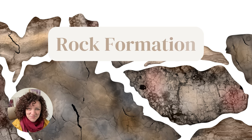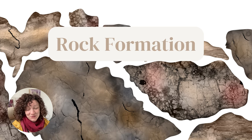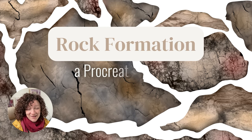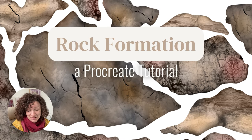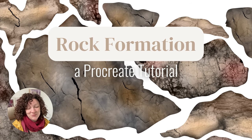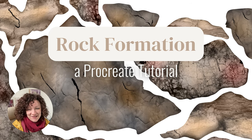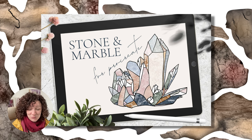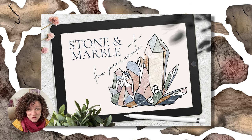Hey guys, it's Elena. For today's tutorial I wanted to show you how to create a rock formation in Procreate. This has been requested by Renee in the Facebook group, so thank you for that request. I'm going to show how to make rocks like this using my stone and marble brush set, which is available for purchase in the link in the description.